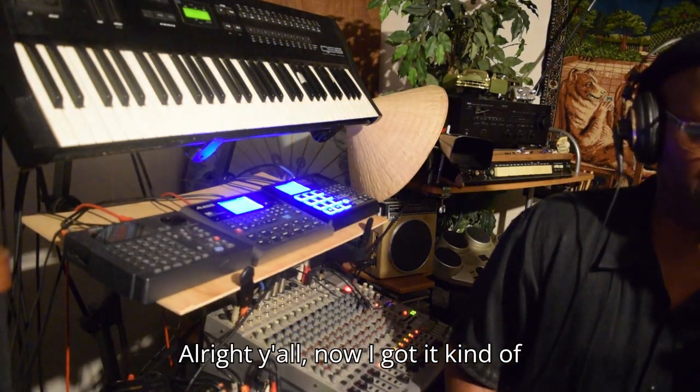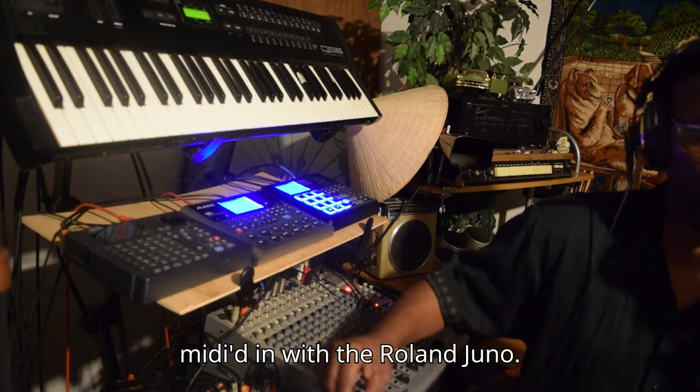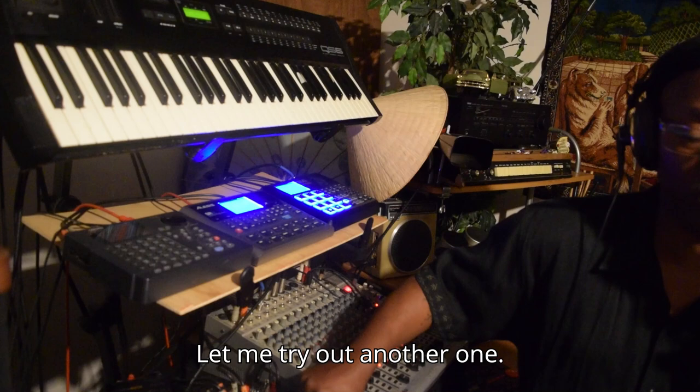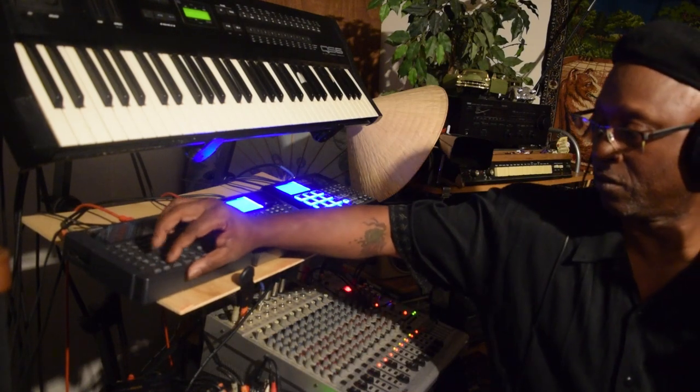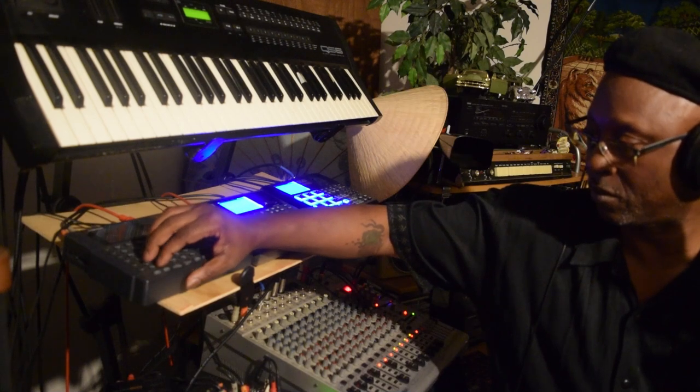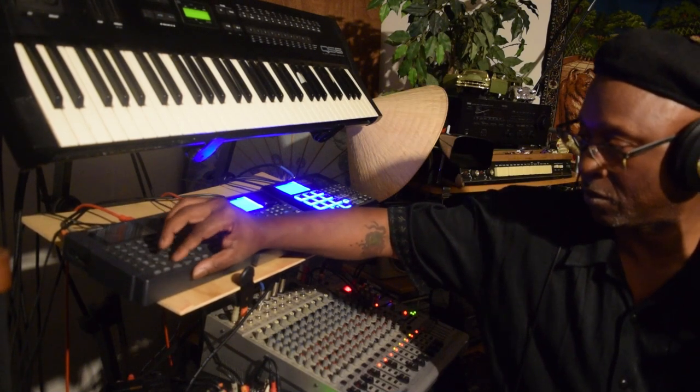Y'all, I've got it kind of midied in with the Roland Juno. Let me try out another one.